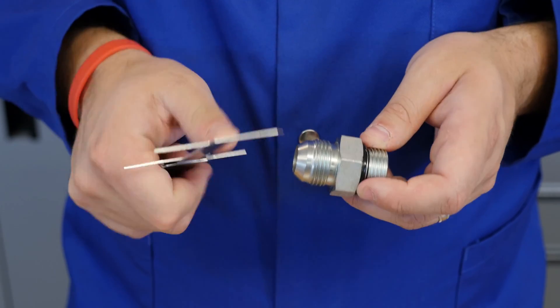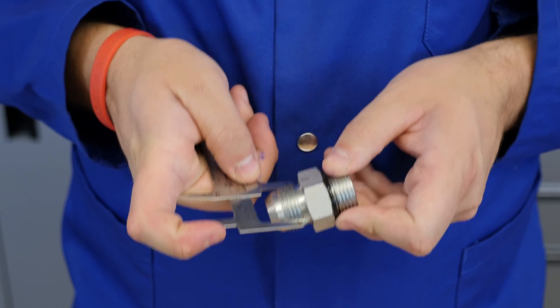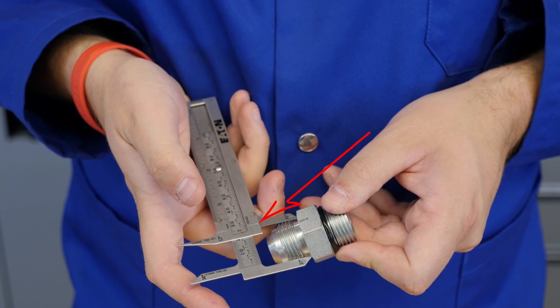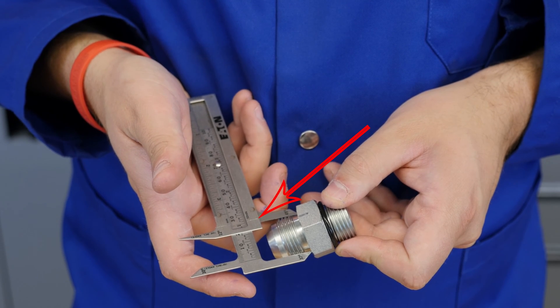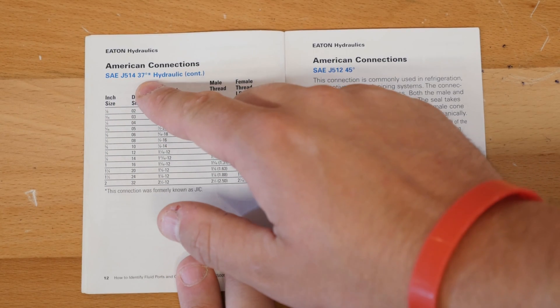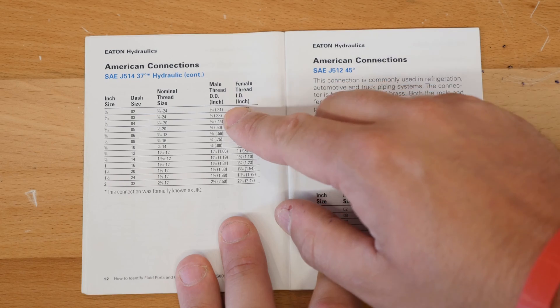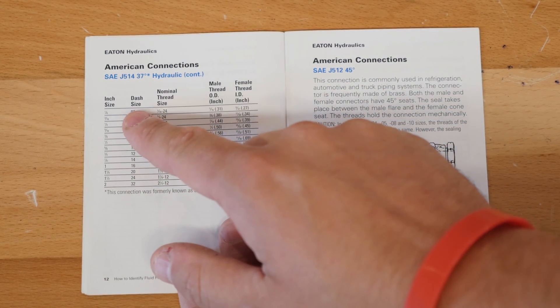Remember to angle your calipers, as shown here, to ensure a proper thread OD measurement. This measures one and one-sixteenth of an inch. So you take your book, go to your male thread, and find one and one-sixteenth. You've now confirmed that this is a dash 12 fitting.